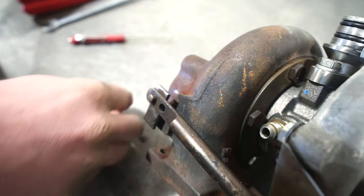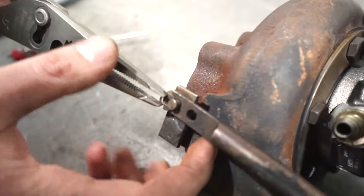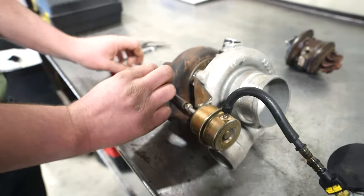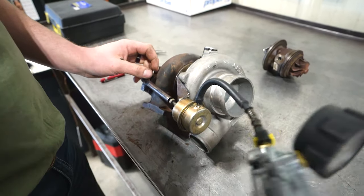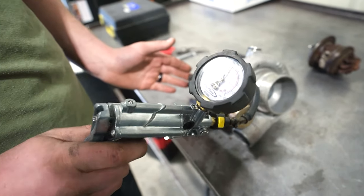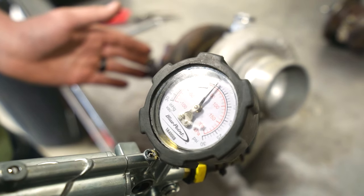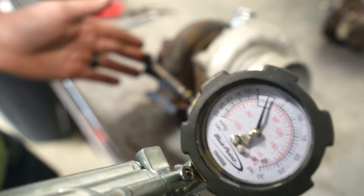Put it back on, put your clip back on. No need to tighten the nut at this point. Right there I just felt it move at six pounds. So we're close.